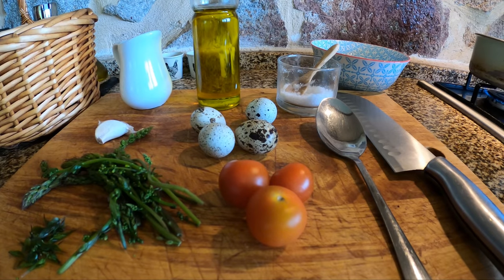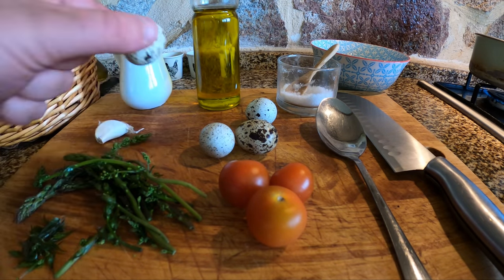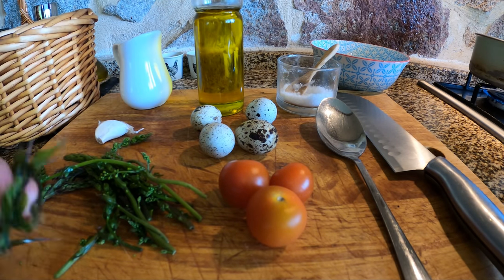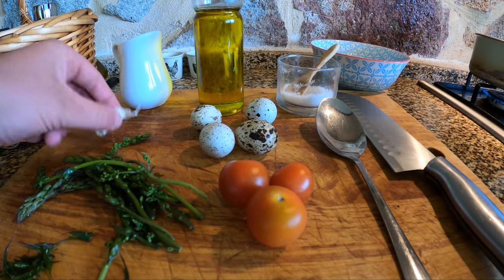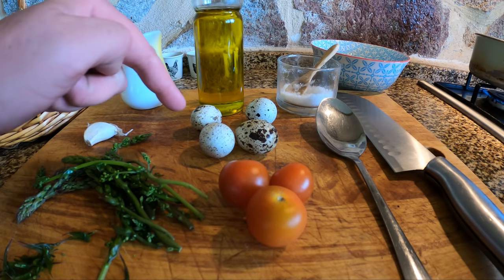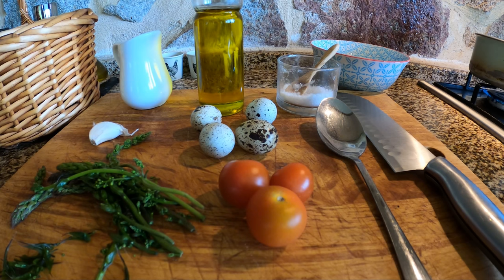We've got everything set up here for lunch. We've got that wild asparagus from earlier. I've picked up some quail's eggs from the coop outside. We've got some cherry tomatoes, some of our own olive oil, and I've pulled some of the little leaves off the asparagus stems. We've got some garlic. For lunch we're doing sourdough toast, poached quail's eggs, and we'll fry up the asparagus with garlic and some butter. The water's on the boil — let's get going.